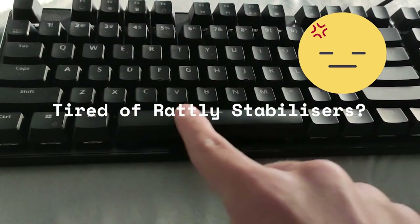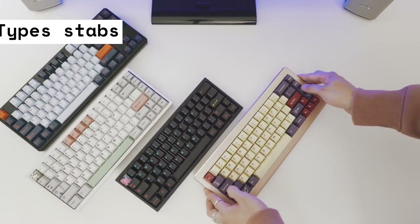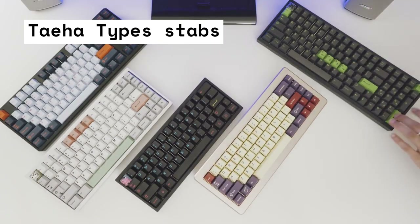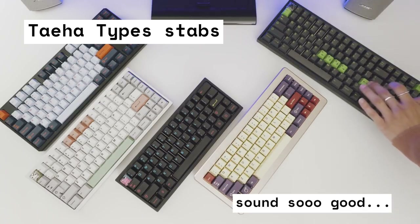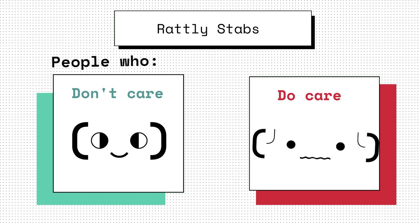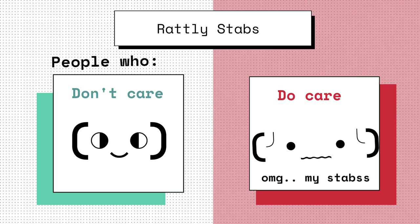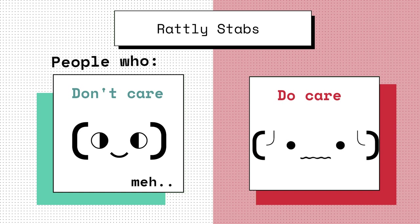Hey, are you tired of rattly stabilizers? Wanna get good sounding stabilizers like the Teha types kind? Well, I know I do. Fear not. There's two types of people: people who do care about the sound of their keyboards and people who just really don't. For those who want to improve their keyboard sound, all you've got to do is a simple keyboard mod.